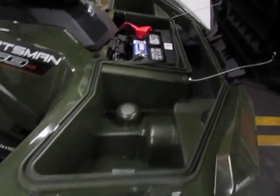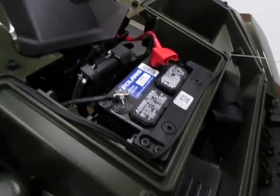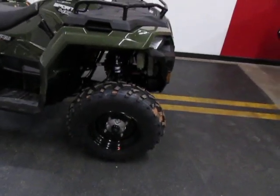You got storage up front here. They also moved the battery up front where it's easy and accessible — I love that feature. This bike has 25-inch tires.